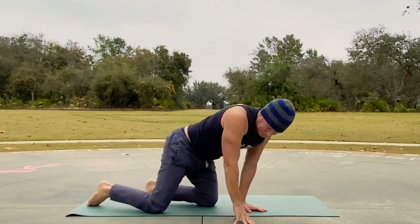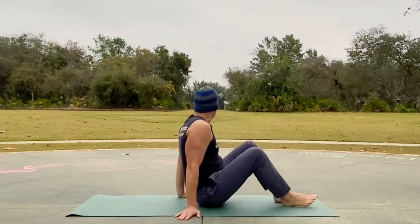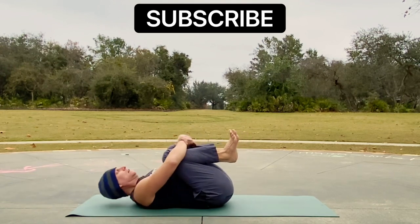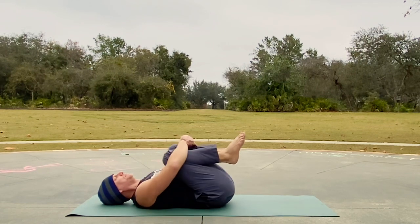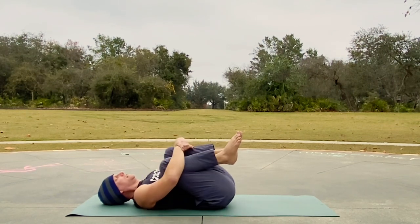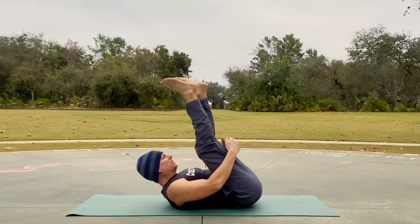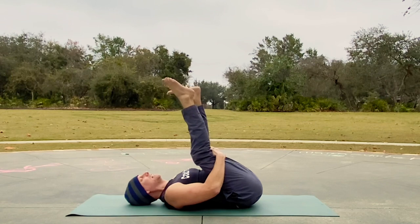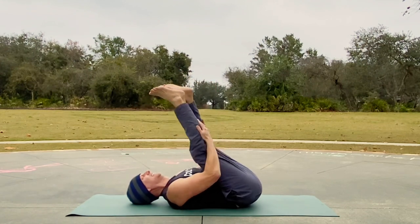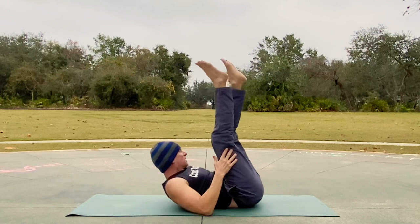Knees to chest — and we're going to extend the legs, a new variation on this classic right here. Knees in — you can always place a pillow or a towel on the back of your head. Let's rock side to side. You can always stay here breathing into the low back, or extending the legs, maybe grabbing the hamstrings or the ankles. You could also roll it back into a plow back here with your arms down or over the head, but I'm going to stay here right now.